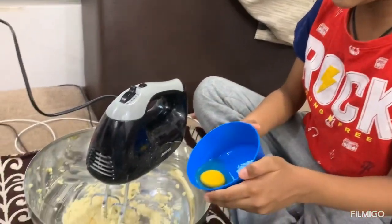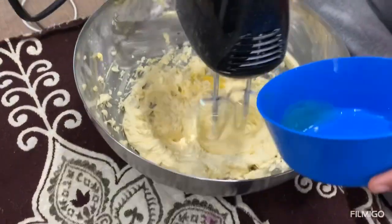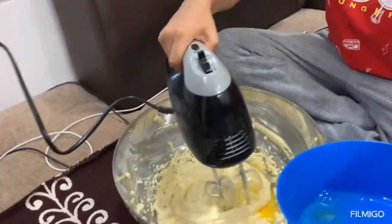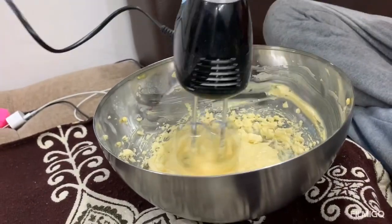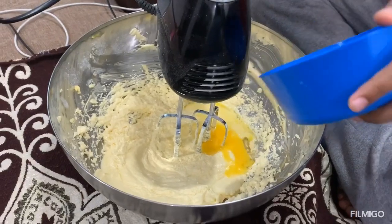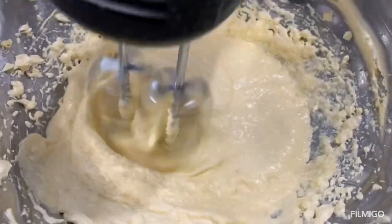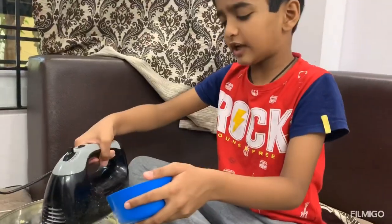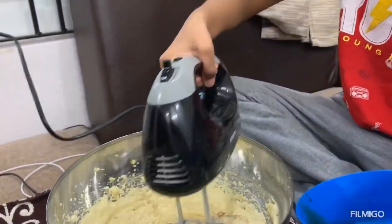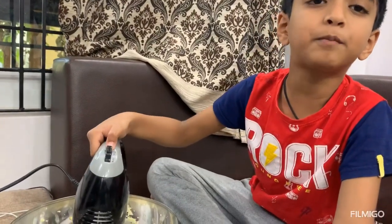Now we need to add egg one at a time. So totally I add 4 eggs. Add 1 spoon of vanilla essence. Continue beating up to 3 minutes.